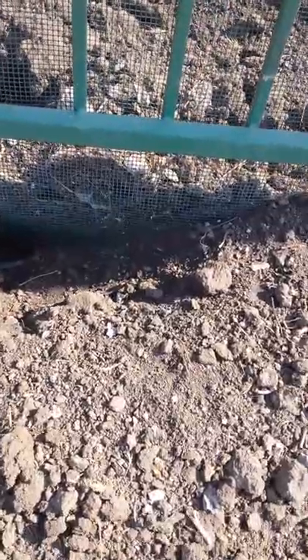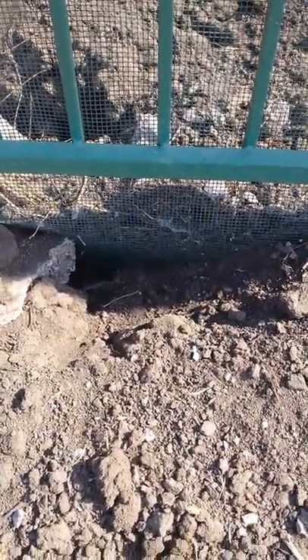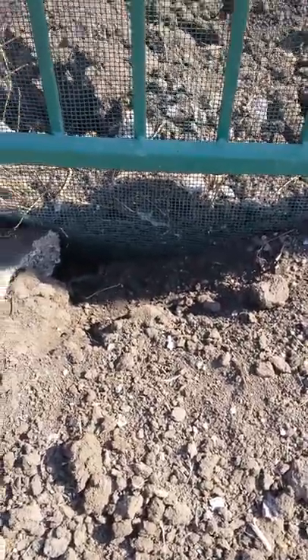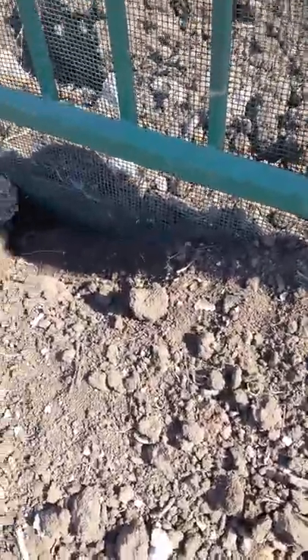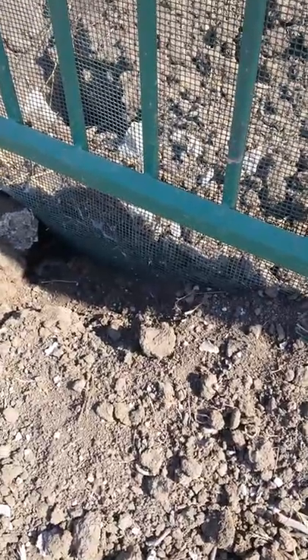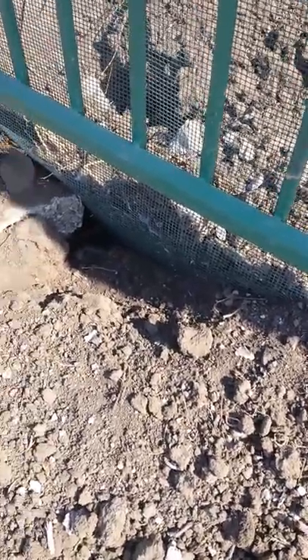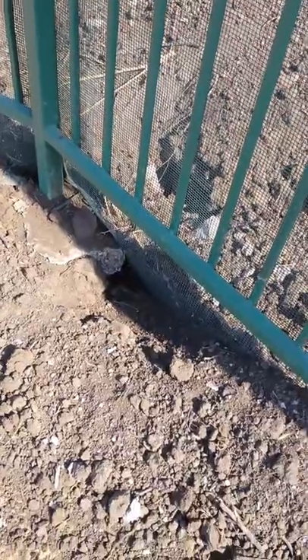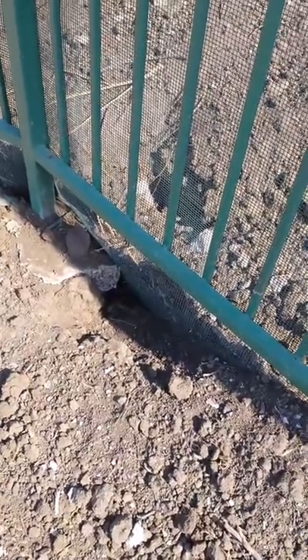But the ground squirrels decided to heck with the snake screening and went right under it to invade the property. This is a bad deal because once they have a hole like that, the purpose of the snake screen has been defeated — it was put in practically a foot down to prevent snakes from coming onto the property. But most snakes like to occupy holes from gophers and ground squirrels, so this will provide a perfect entry point for a snake.